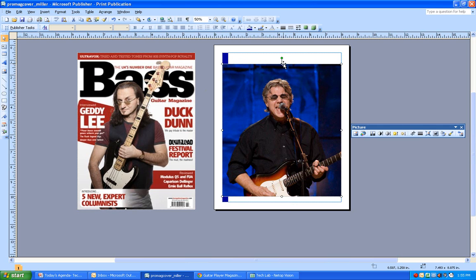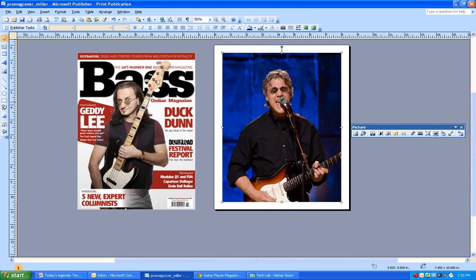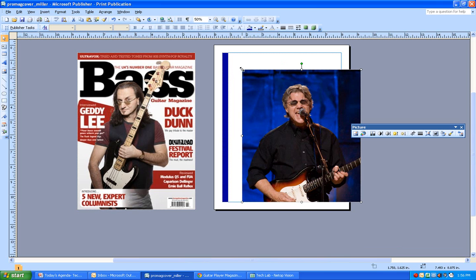One thing to realize is that if you stretch the header all the way to those blue guidelines, it's really stretched out and out of proportion - it doesn't look good. So bring it back down so it looks more natural. The only issue is that we've got all this white space up there, but there are a couple of ways to deal with that.